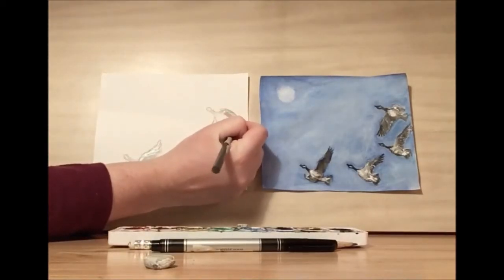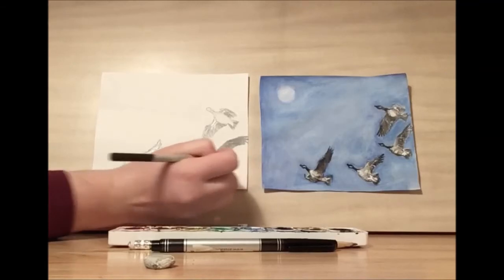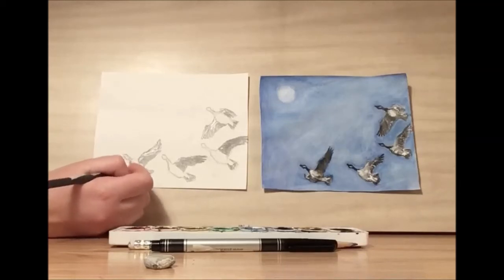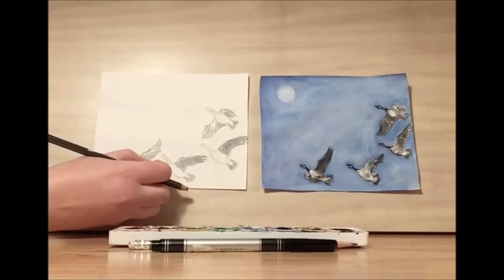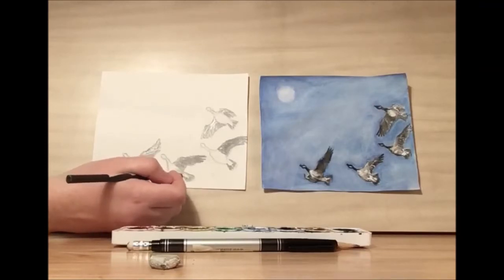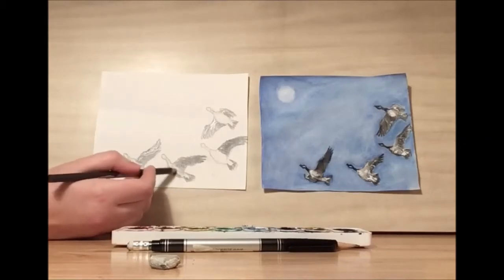Then I'm going to work on the back feathers. They are also very dark. Before we work on the head, let's work on the body. I'm going to put a bit of shading on the bottom, and then I want the middle to be gray. I want there to actually be some white pieces by the back feathers, so we don't want to shade too much there. We want that to stay pretty white — it will be a nice contrast between the tips.